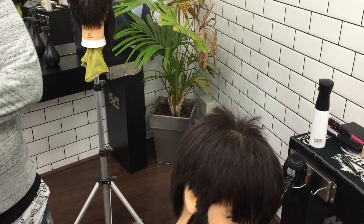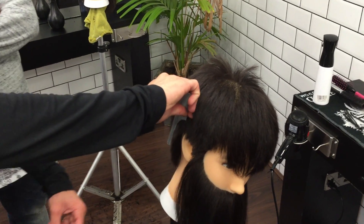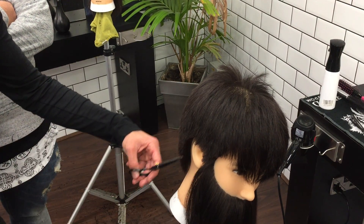Has he already pointed out? Nah. It looks quite neat — it's where he's graduated it so well. And again, down here, I'll hold the comb out and point cut right up to the hairline. And I want it to be clean around the edges.